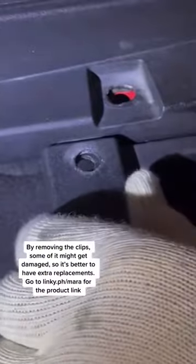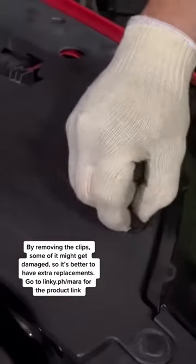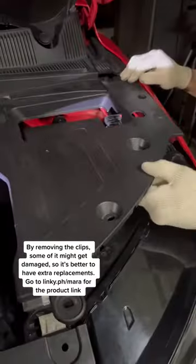By removing the clips, some of them might get damaged, so it's better to have extra replacements. Go to link y.ph slash Morrow for the product link.